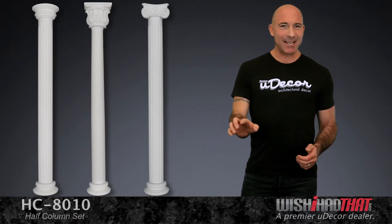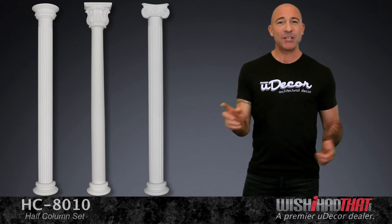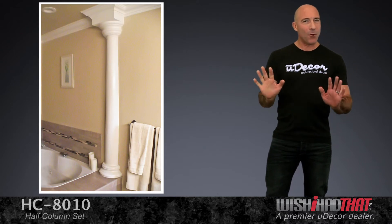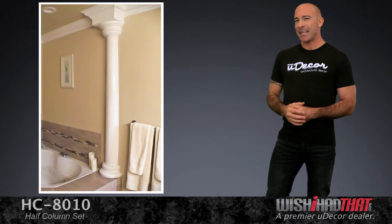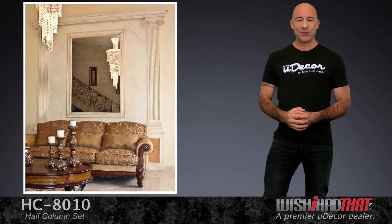Now before I go over the details of each piece, let's take a look at how half columns in general can transform a room. This master bath is a great example, where once there was only a flat wall, now there's impressive depth and personality. Even though this half column is not load-bearing, it gives the appearance of carrying significant weight, which adds a strong presence to the room.